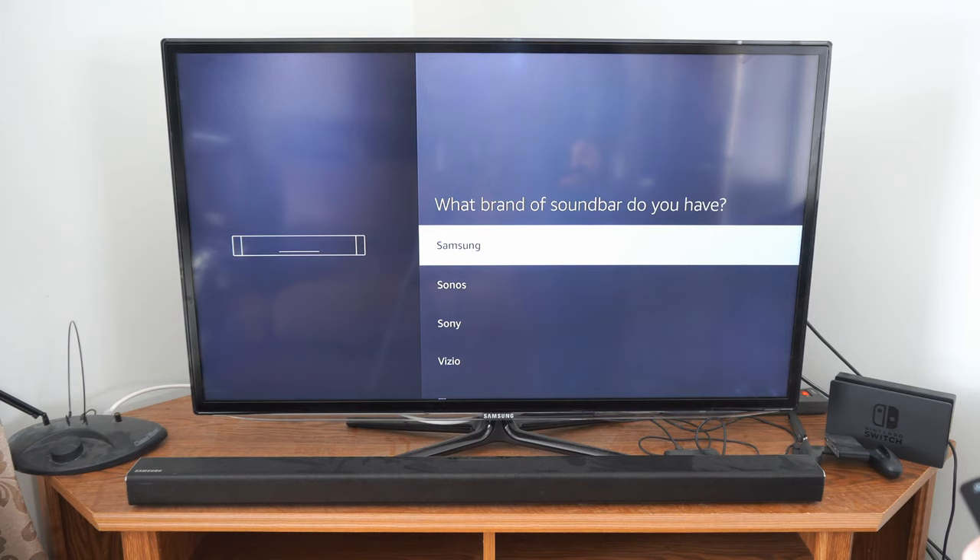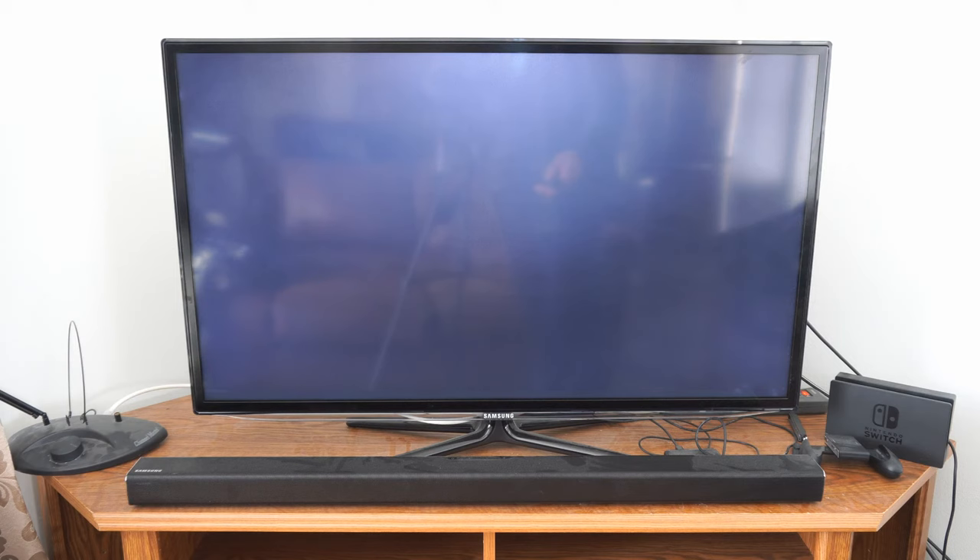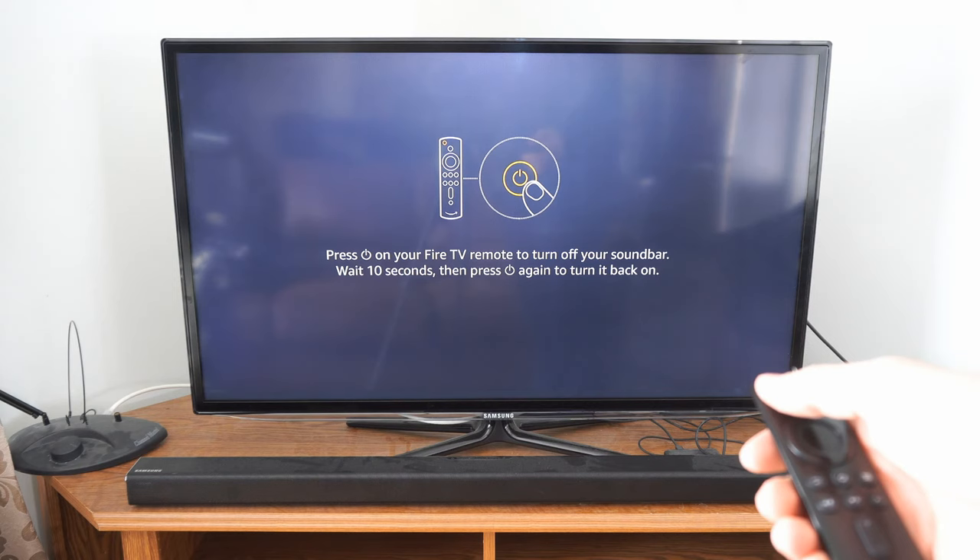Now it says we'll be playing music during the setup. Please make sure the volume on your soundbar is turned up. Mine was at like 7 or 8 on my soundbar volume. Let's go to next. Now it's going to play some music in the background, and then it's going to say press the power button on the Fire TV remote to turn off your soundbar. Wait 10 seconds and then press the power button again. So let's press this.